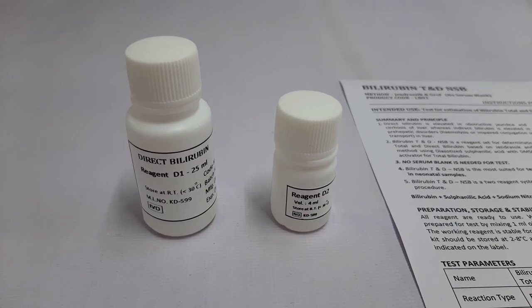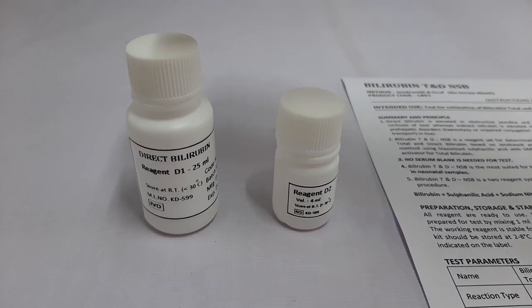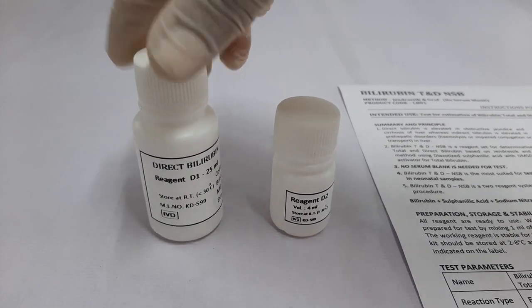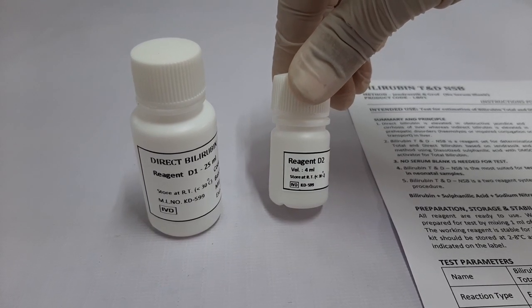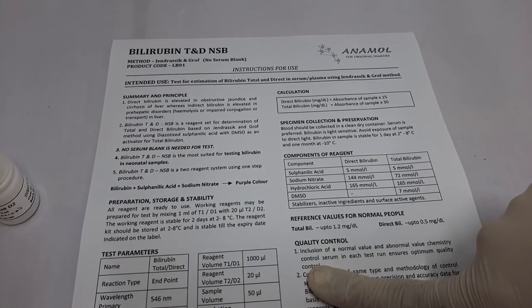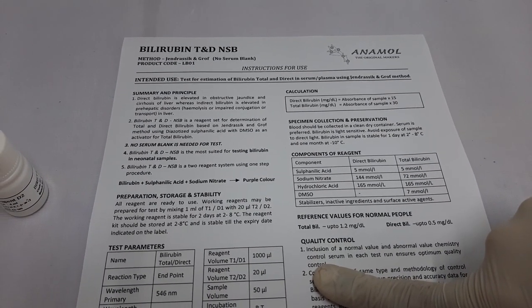First, let's have a look at the kit components. The kit contains bilirubin direct reagent 1 or D1, bilirubin direct reagent 2 or D2, and the instructions for use. We recommend all users to read the instructions for use thoroughly before using the test.